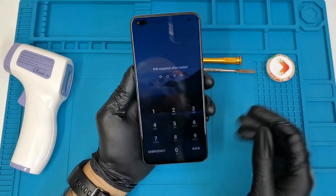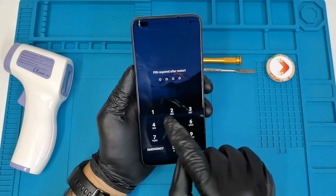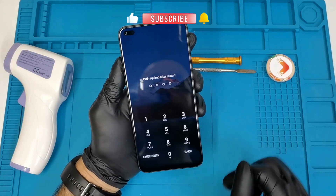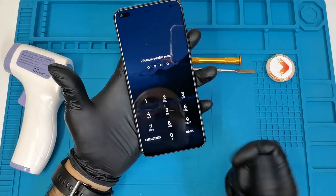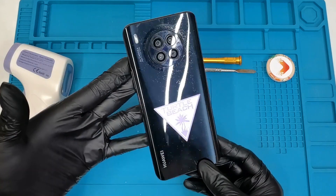Welcome everyone, welcome to the channel, welcome to Laboration. Today we have the Huawei Nova 8i and I'm going to show you how to reset the password if you forgot it. Keep in mind that the process I'm going to show you will delete everything from your phone, including your pictures, messages, WhatsApp messages, and everything will be deleted.